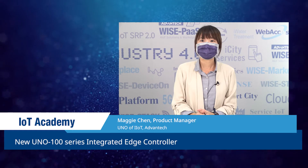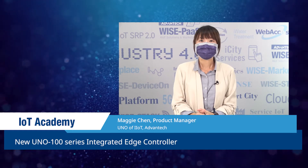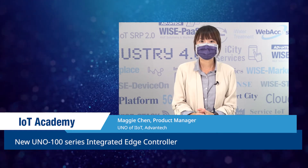Hello everyone, welcome to Advantech IoT Academy. I'm Maggie, the product manager of Advantech's Uno series.